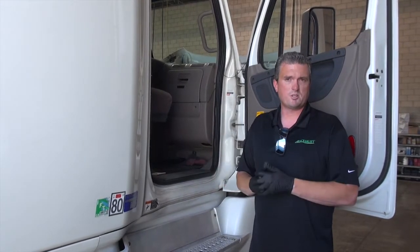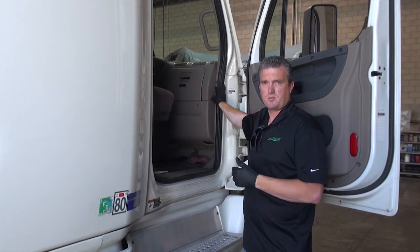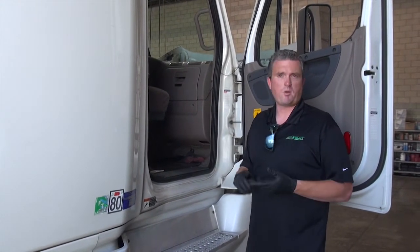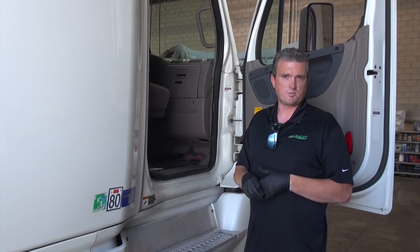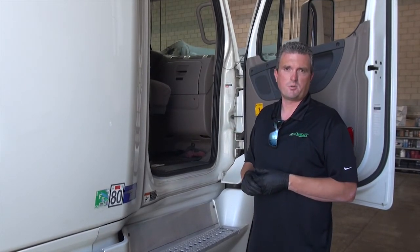There's pretty much never a time where we're going to ask you to open this up, but we wanted to point out that these are your fuse locations for all your cigarette lighters, etc. Please write up on your maintenance sheet if you have any type of outlets malfunctioning, lights out, or a potential blown fuse. We will go ahead and inspect and replace the fuse as necessary for you. Thank you.